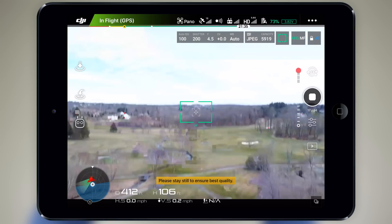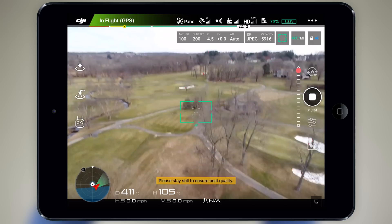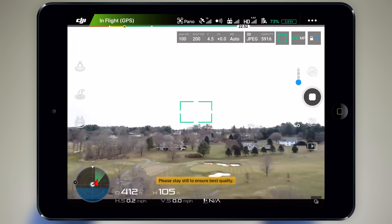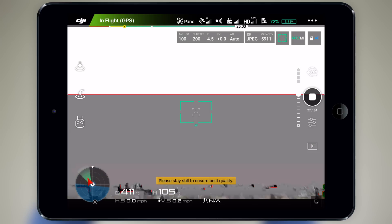I would definitely like to hear your guys' feedback down in the comment section below. Aside from these image transmission problems, I've got to say that the speed in which the Phantom 4 Pro takes these panoramas is really impressive. I'm not sure if it's because of the more powerful motors or maybe a tweak in the software, but it moves through the process significantly quicker than the other drones.